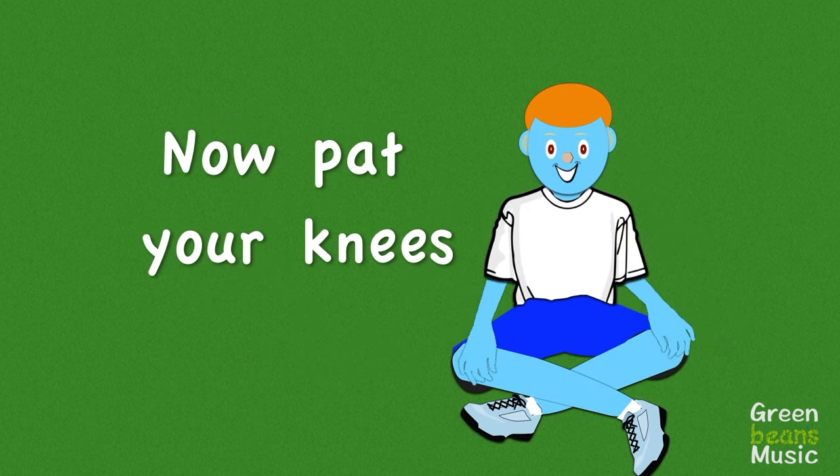Now pat your knees — that was just right.